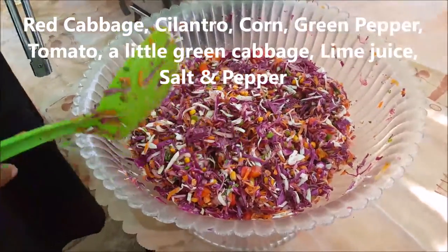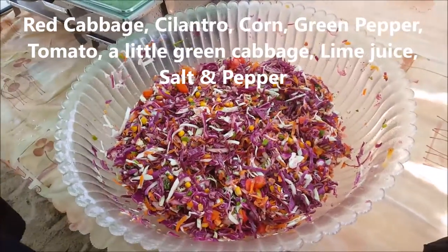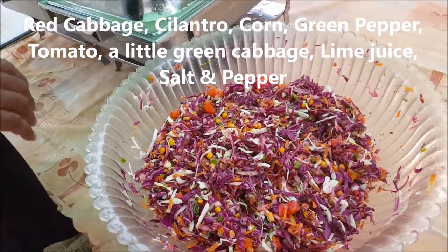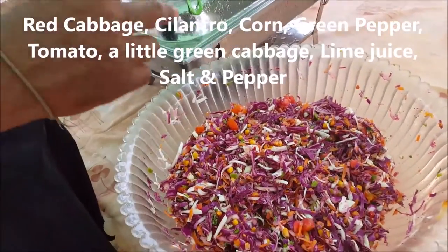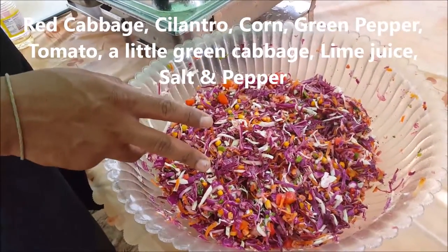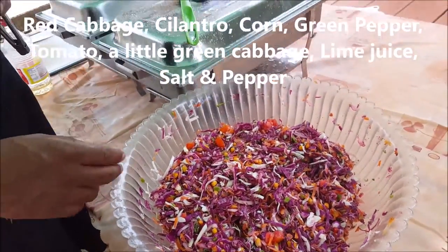This is actually a red cabbage salad with a lime dressing. It uses cilantro, corn, green pepper, and tomato. Red cabbage mainly, with a little bit of green cabbage.